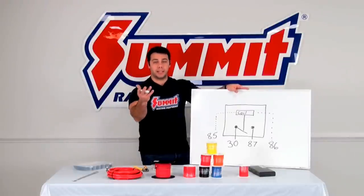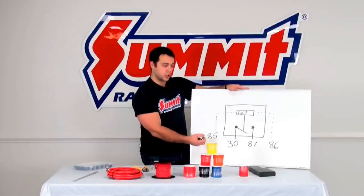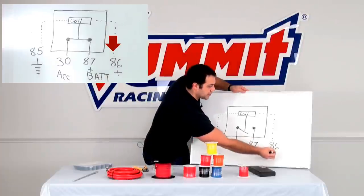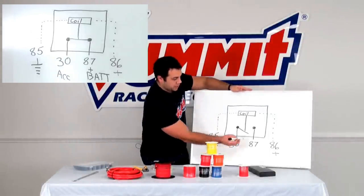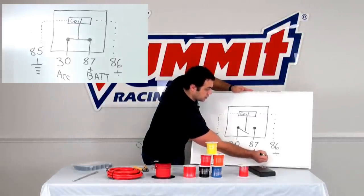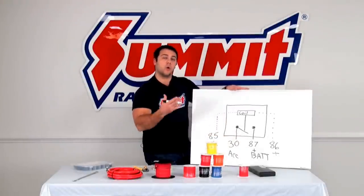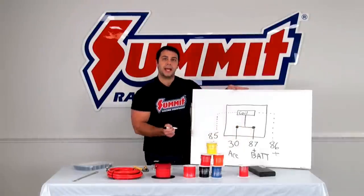Now that I've explained what a relay is and how it works in your vehicle, let's talk about how to properly wire a single pole single throw relay. On the relay you're going to have terminals labeled 85, 30, 87, and 86. Terminal 86 is going to be your positive from either your ignition switch or a switch on the dash. Terminal 85 is going to be your ground. Terminal 87 is going to be your positive directly from your battery. And then terminal 30 is going to be your accessory. When you energize — when you turn on your vehicle or turn on the switch on the dash — that's going to energize this coil, close this connection, and turn on your accessory.